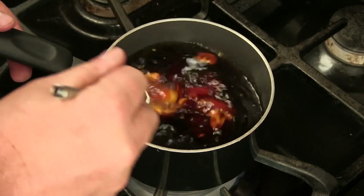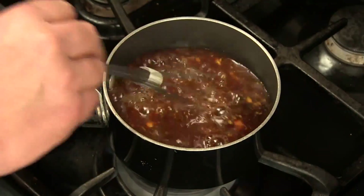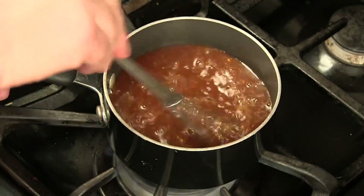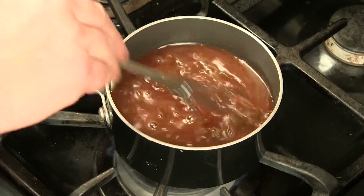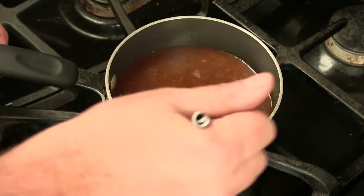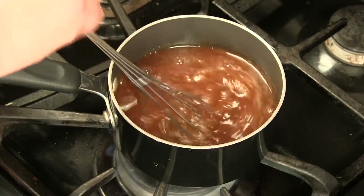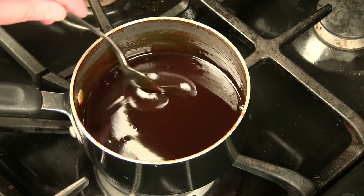Give this a whisk and keep it on medium-low until it reduces about half, when it gets into a nice thick consistency where it coats the back of a spoon. Just keep an eye on it. Here's our root beer glaze — it reduced really nice, coats the back of a spoon, nice and sweet.